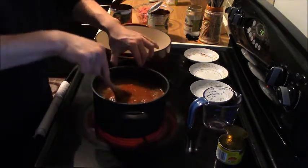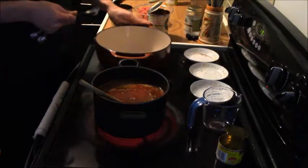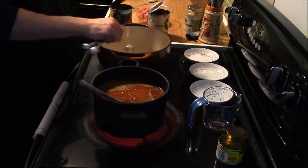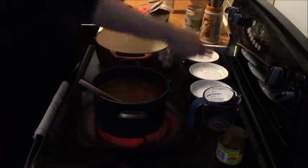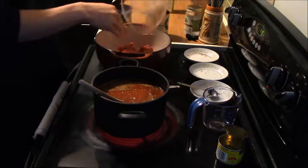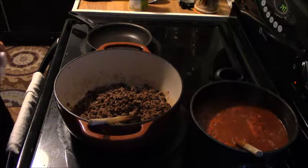While the sauce is going, we're going to prepare the meat — the ground bison. In our enamel cast iron pot, we'll add two tablespoons of avocado oil with the heat turned up to high. Then we add the two pounds of bison, removed from the package. We'll let this brown for about ten minutes, then add some of the sauce into the bison mixture.